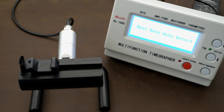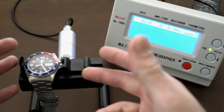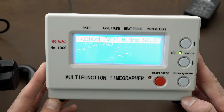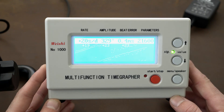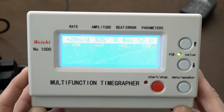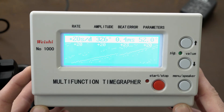After we turn on the timegrapher, I want to show you exactly what accuracy this Orient is doing during the day. Let's move a little bit aside so we can see the timegrapher. As you can see, this watch is doing plus 23 to plus 20 per day, and on the hand it's doing about plus 25 to 26 — so it's almost a 0.4 beat error. These are the results.